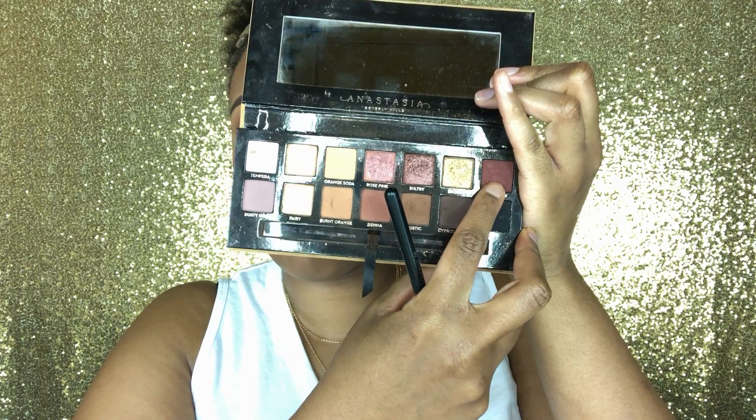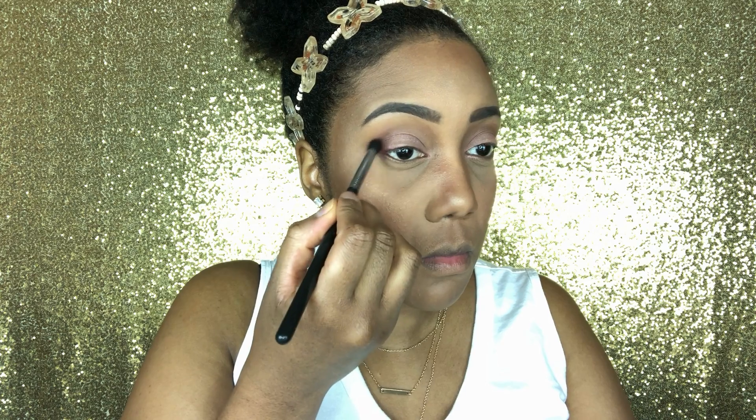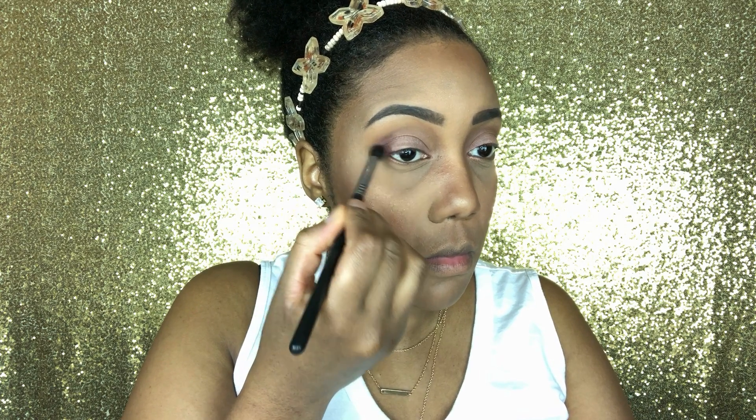Now I'm dipping into mulberry. I just want to add a little definition to this look, smoke it out just a little bit but not too much.